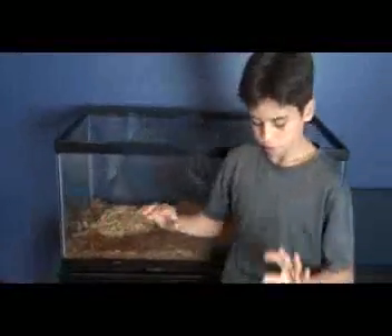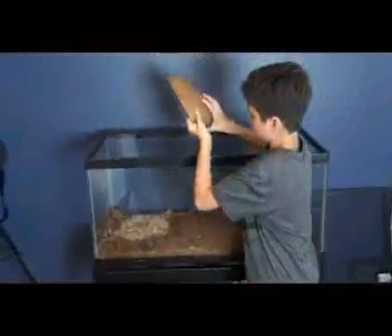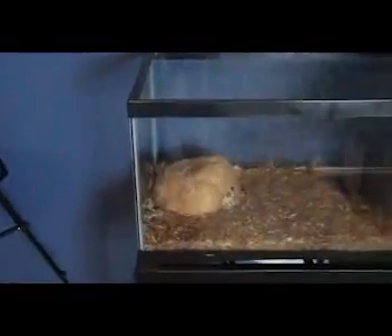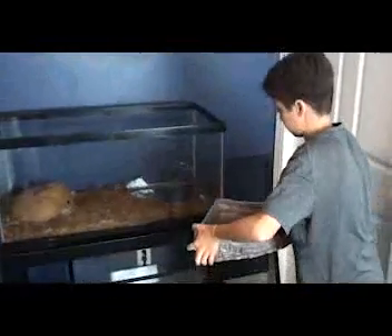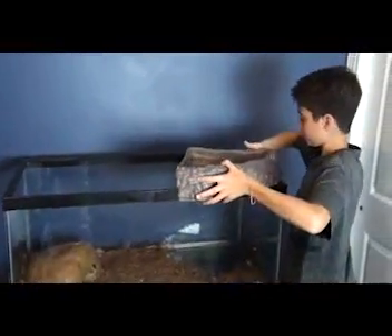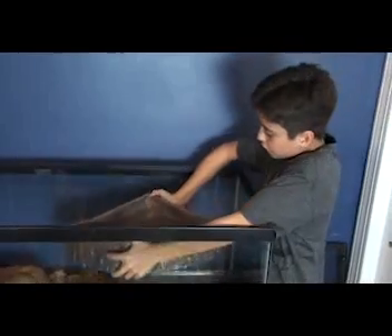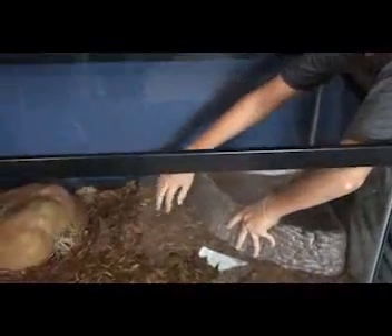I already have some sphagnum moss in there so that's enough — that's all you need. Now let's start with the house. This is a little cave that goes over here in the corner, over the sphagnum moss. Next I'm going to put this water bowl in here. It goes on that side — it's a nice big one where he can put himself into.